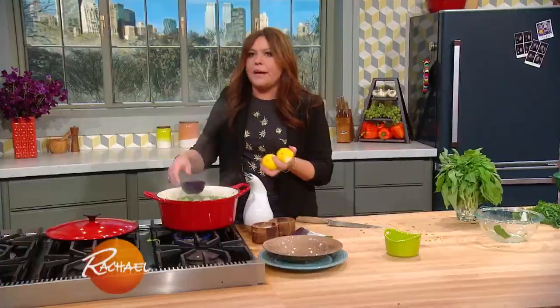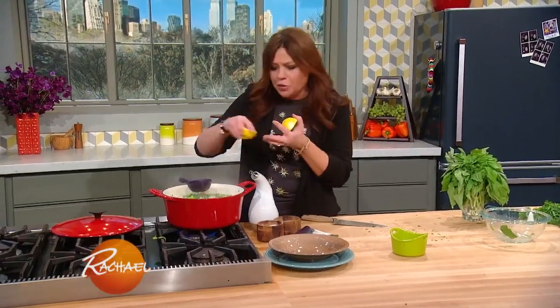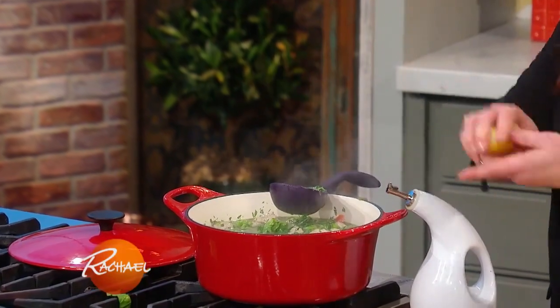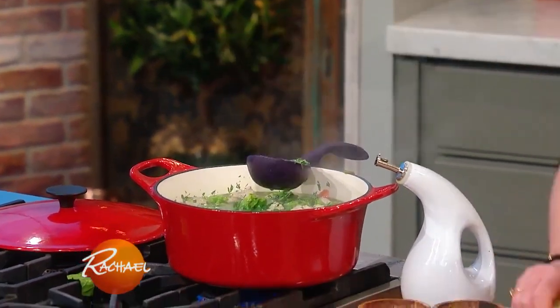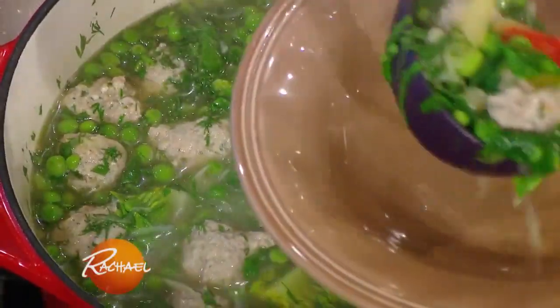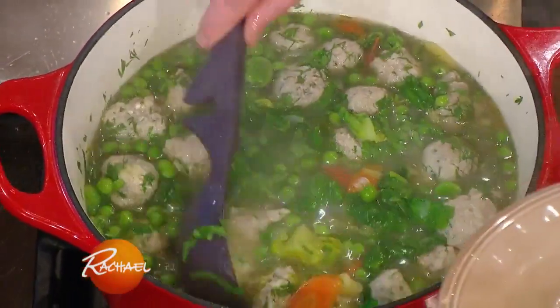Basil. And then the very last thing — you're like, Rachel, how many things are you putting in one soup? But it's a big finish. A little bit of lemon juice — it's really the thing that makes the whole soup pop. Finally, the soup is on. Look at that.